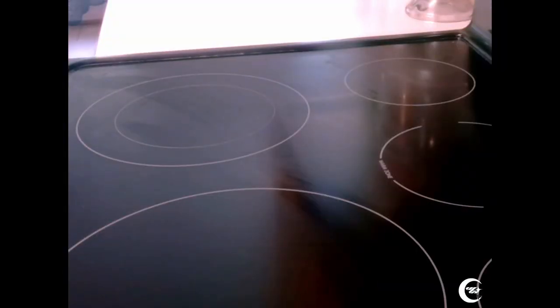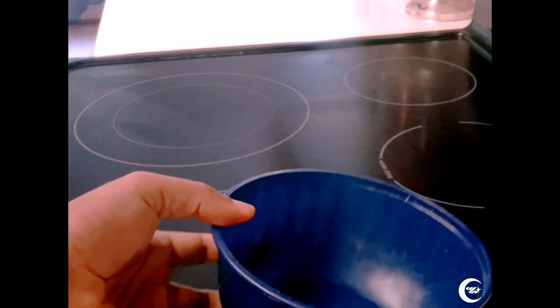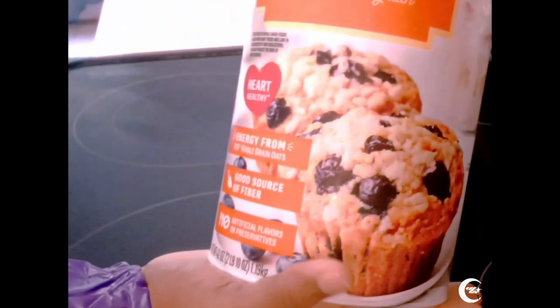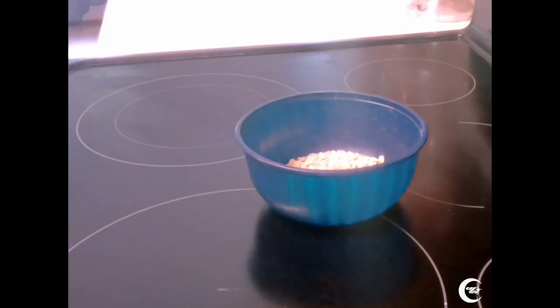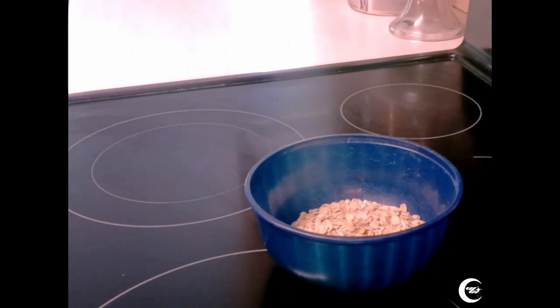First thing we gotta do is make our bowl of oatmeal. Make sure you grab a bowl just like this and place it down onto the surface. Next, grab your oatmeal — preferably old fashioned oats, because that's the only oats that you will need. As far as how much oats you want, it doesn't matter — just place as much as you want. Next, get some cinnamon and place it in the bowl. Don't be stingy with the cinnamon — it's good for the soul.